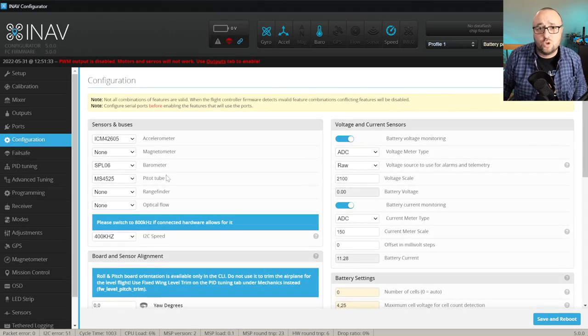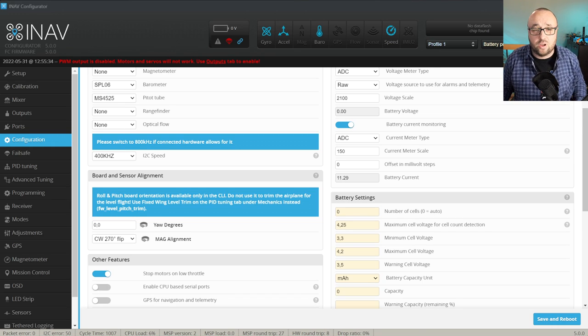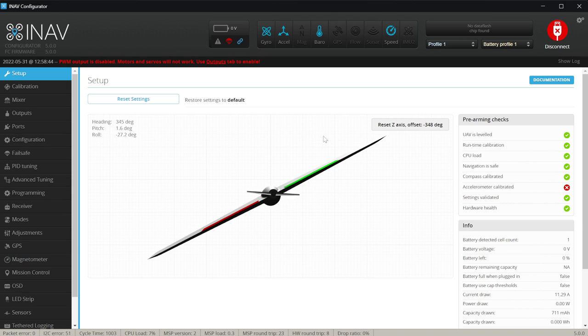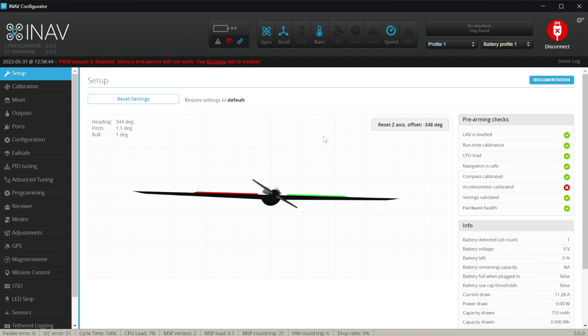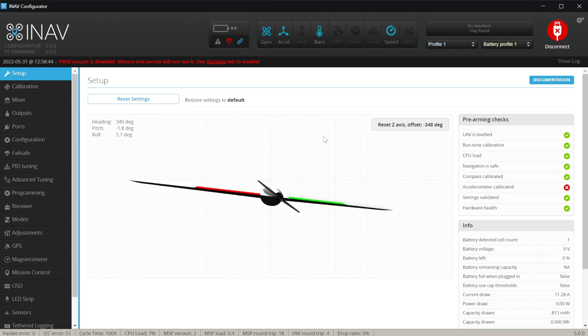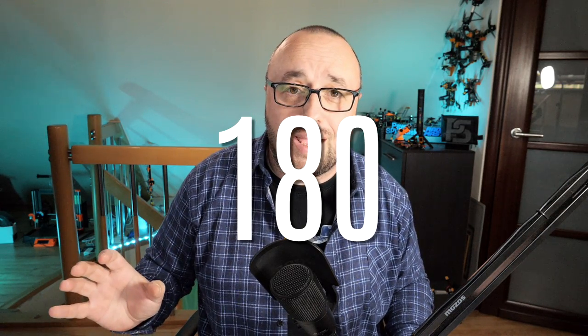If, however, you move the nose up but the nose of the model on the setup page is not following, you have to adjust the board orientation. This is pretty simple and straightforward. Go to the config tab and find the Yaw Degrees section. The rule is as follows: if you move the nose up but the model is raising the right wing tip, the correct orientation is 270. If you move the nose up while the model raises the left wing, the correct orientation is 90. If you pitch up but the model is pitching down, the correct orientation is 180. Try one of those settings: 0, 90, 180, or 270. If you have not mounted the flight controller at a really strange angle, it will usually be enough.